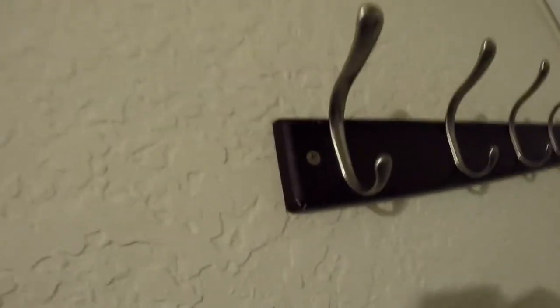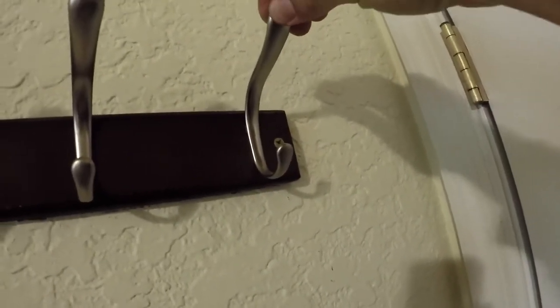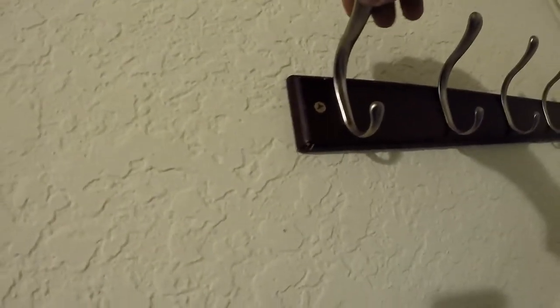There you go, screwed in real nice. See, that was the original type of MOLLE used and worked okay, but that worked much better. As you can see, it went in nicely. This one's actually wobblier than the 3D printed screw — better MOLLE. It'll do for now.